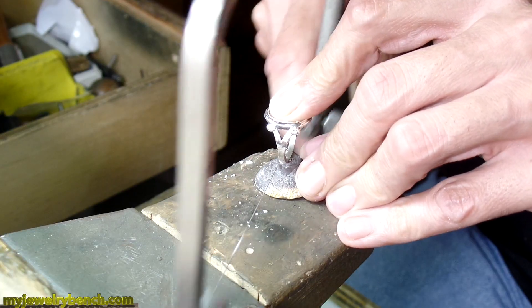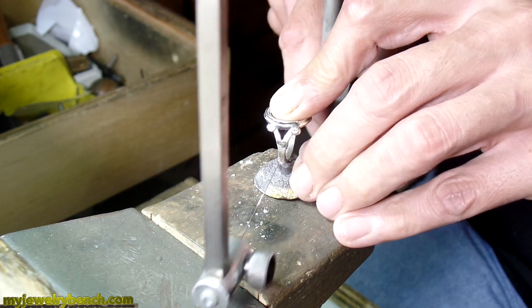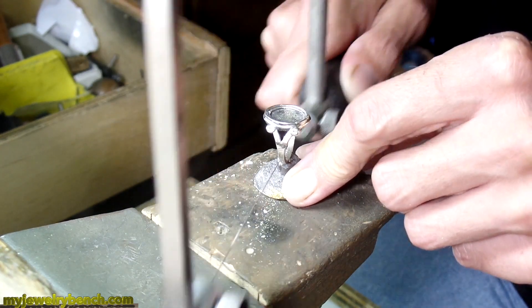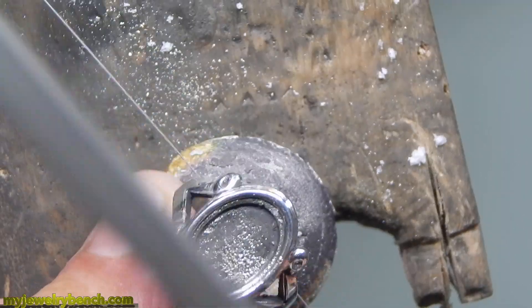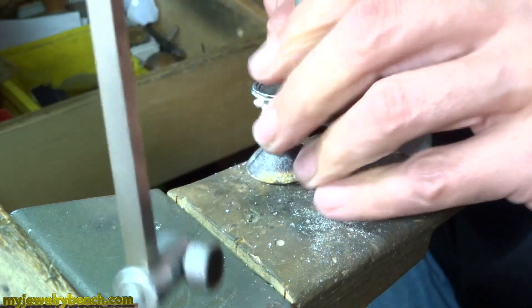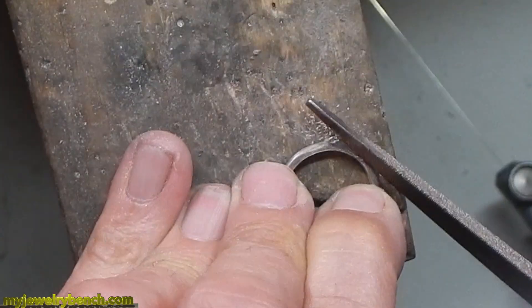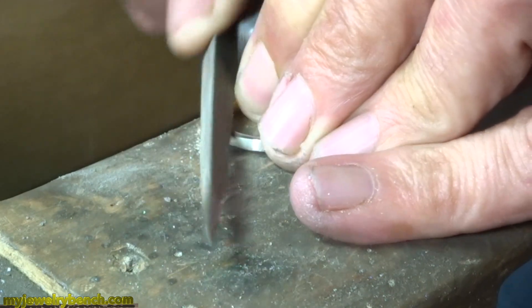The next step is to start cutting the sprues. Anytime you get a metal cast object it's going to come in with a sprue. I supplied the silver for this, so the gentleman gave me back everything I sent him. Normally if the casting company supplies the materials, you'll just get the piece back with a tiny extra piece at the bottom. Once you're done cutting off all the sprues and cleaning up with your saw, the next step is to grab some files and start your finish work.